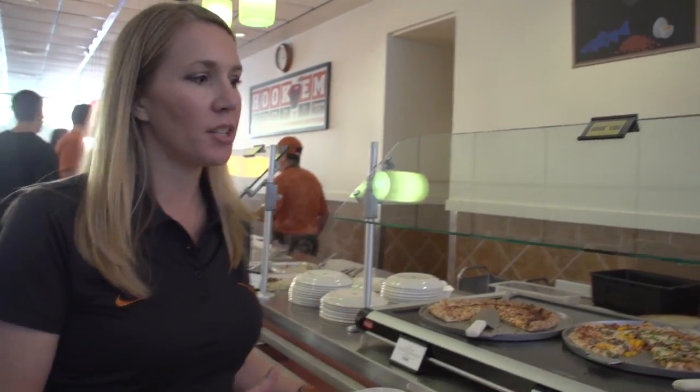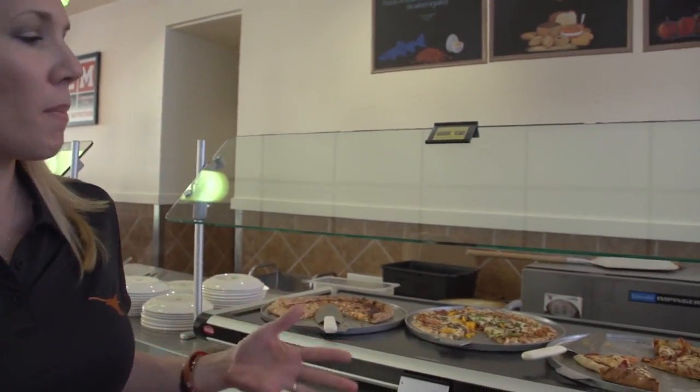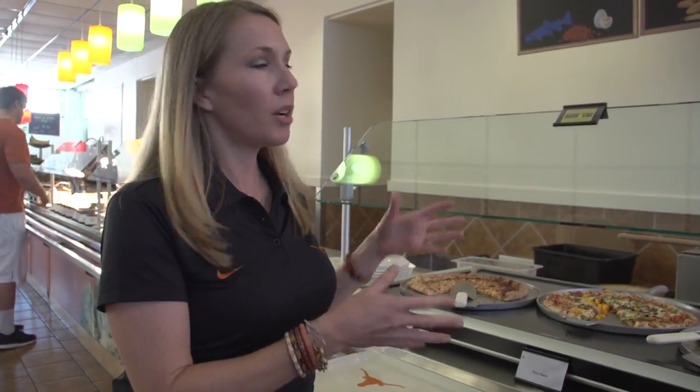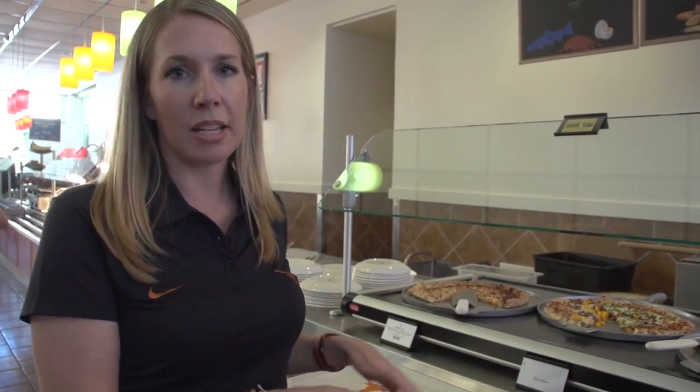First we have our pizza station here. We want to moderate your portion size of those. It does have a lot of great food groups — it has some carbohydrates, and we have some here with vegetables on it. The cheese provides you with a little bit of protein, but you've got to watch your portion size. That's why it's labeled with a yellow.